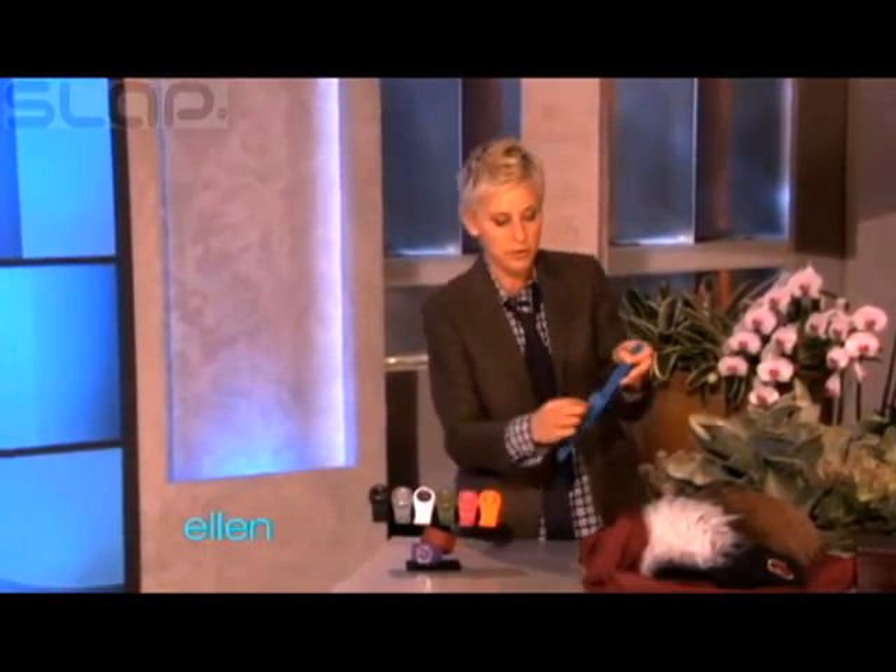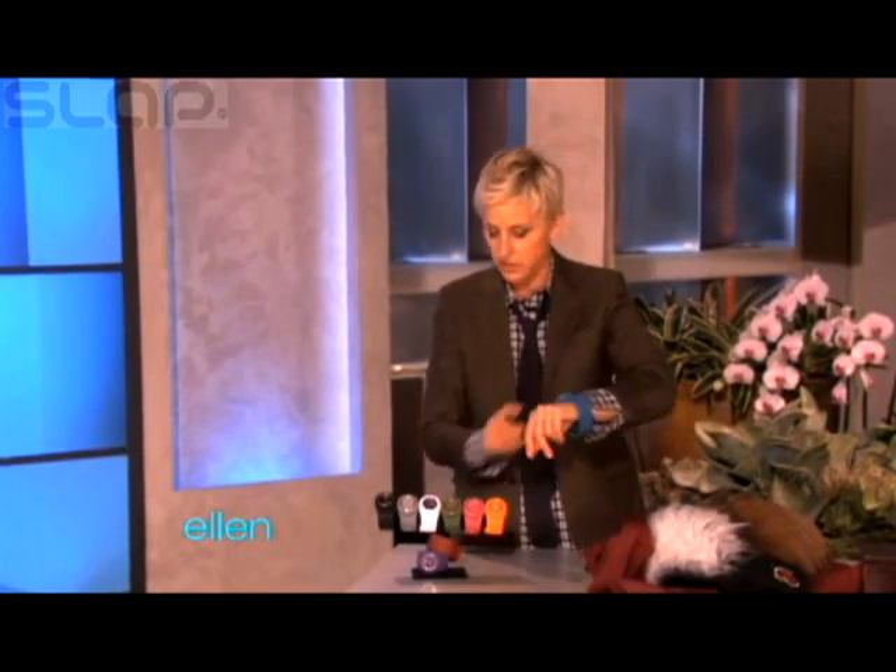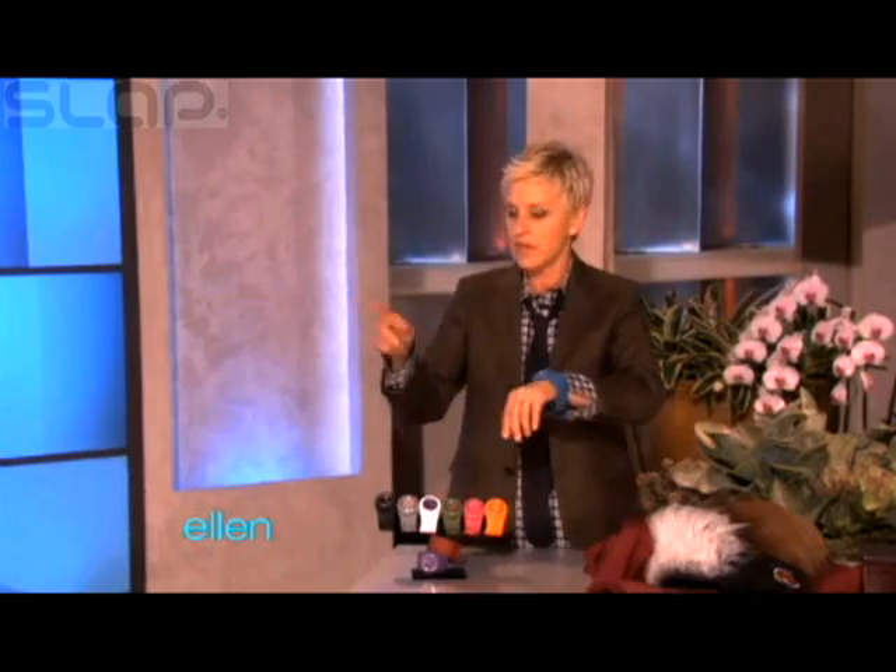Isn't that cool? It comes in nine colors and they have removable faces, so you can mix and match. So it's nine colors and then 81 possibilities. And the coolest thing is, all of you are getting all nine of them.